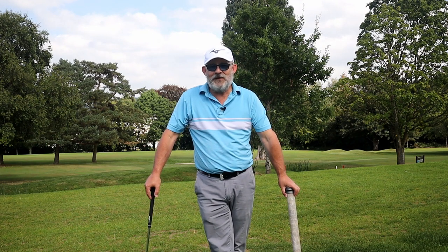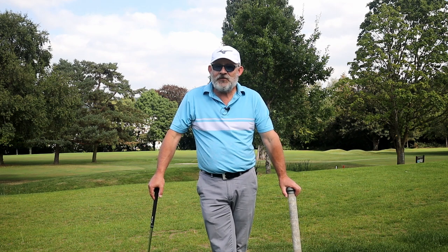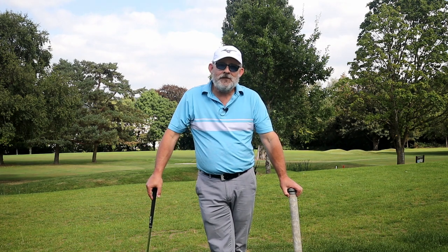All right guys, welcome to Lilybrook, the short game area. This is the first video I'm going to do in what I will call the road to Thailand. I'm hoping to get out there beginning of March for three weeks.